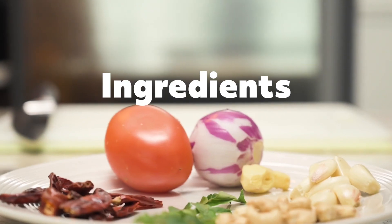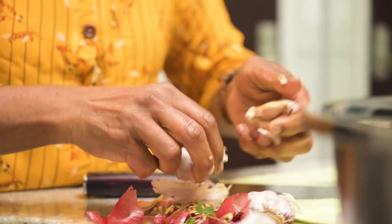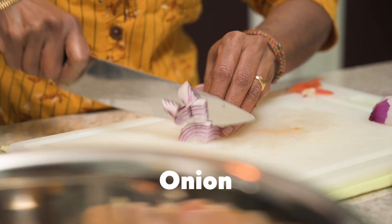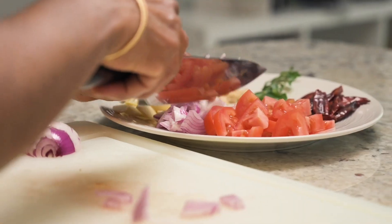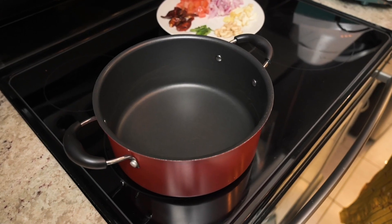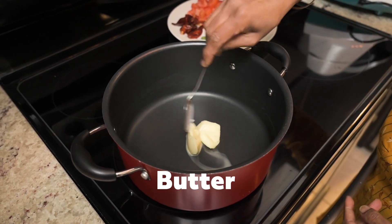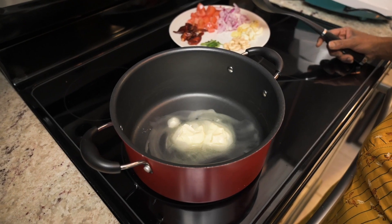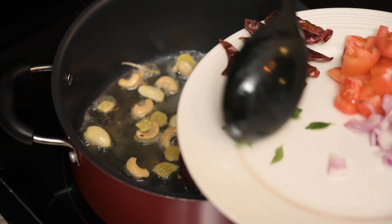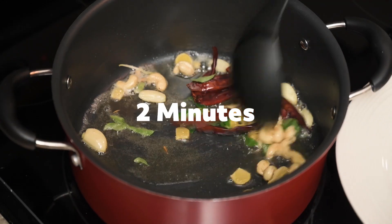Next, she starts to prepare the sauce. She brings the pot to medium heat and adds two tablespoons of butter. As a rule of thumb, when you use butter to cook, make sure you are cooking it on medium heat because butter cannot handle heat as much as oil can — butter will burn. So once the butter is melted, she adds chopped ginger, garlic, and cashew and cooks it for about a minute. Then she adds the dried chili and curry leaves and cooks it for about a couple more minutes.